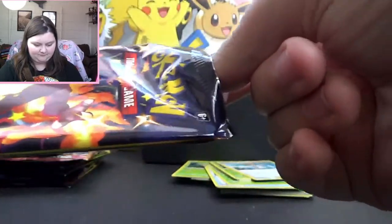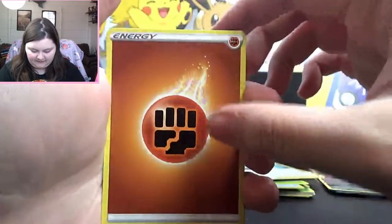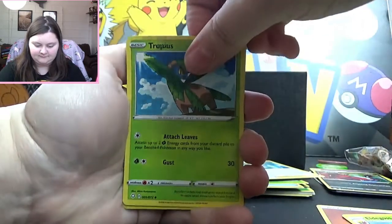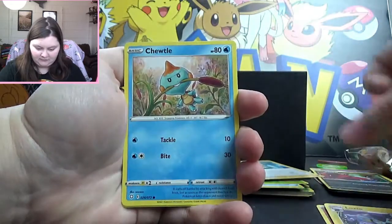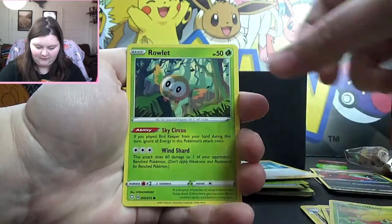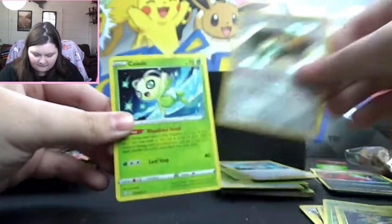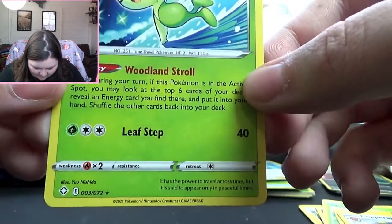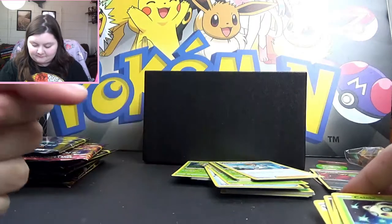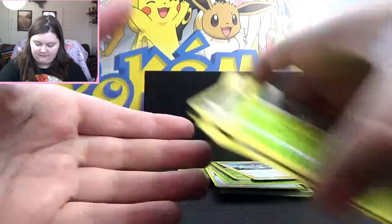Moving on — we're getting some good stuff, we're having a good time. Four in front. Fighting Energy, Eldegoss, Tropius, Luxio, Choodle, Morpeko, Koffing, Gossifleur, Rowlet. Oh, Copperajah — beautiful, beautiful. And a Celebi! How exciting! It's not holo or anything, but it is pretty cute, you can't deny that. So we got this cute little Celebi and this Copperajah — pop those in the cool pile. Everybody else can go in the neato pile.